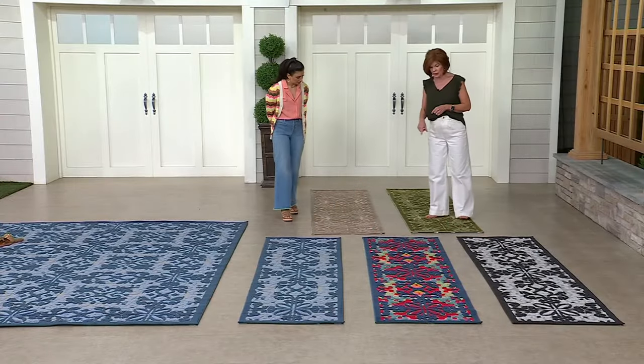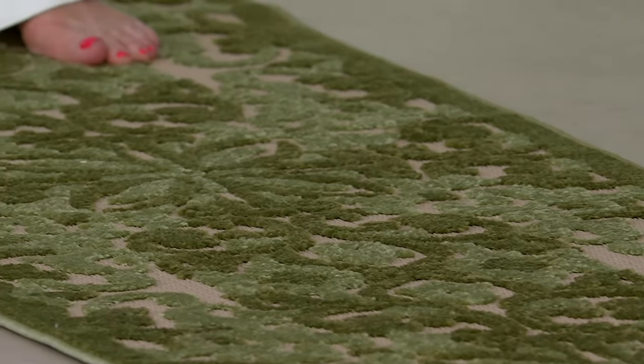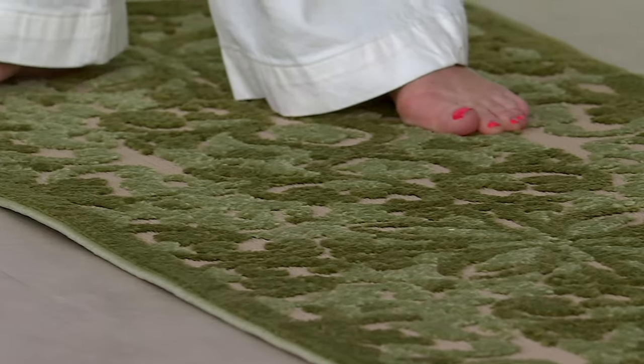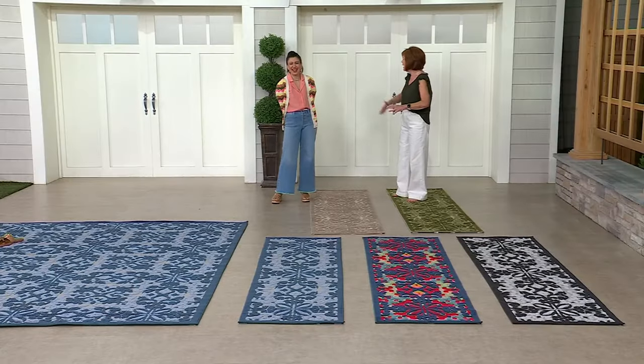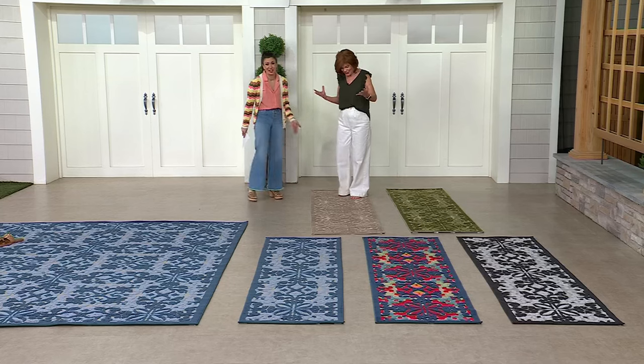Back here we have the green. You can see the darker olive green with the sage — sage is very, very in this year. I am thirsty for green, dying for green. Well, you're wearing green on your top and it looks beautiful on you.